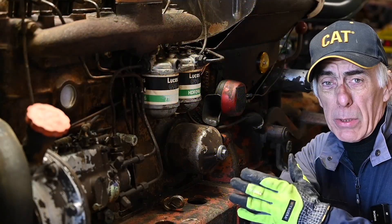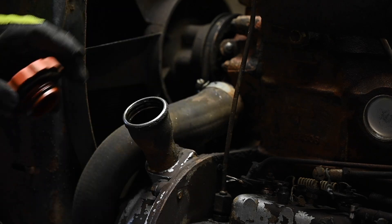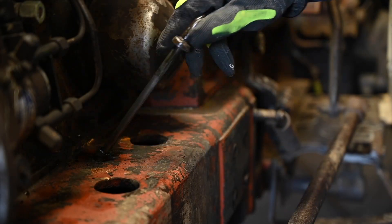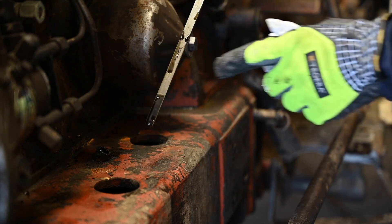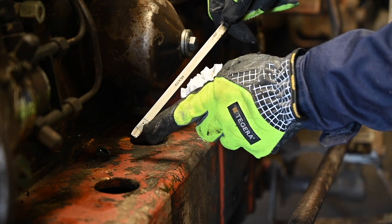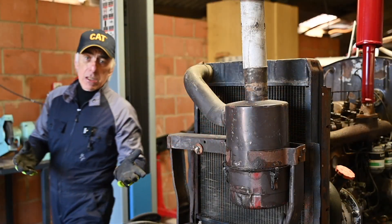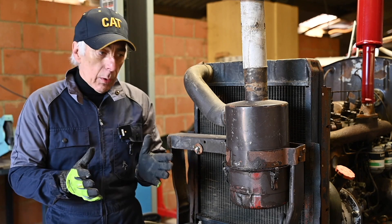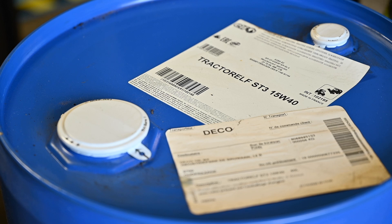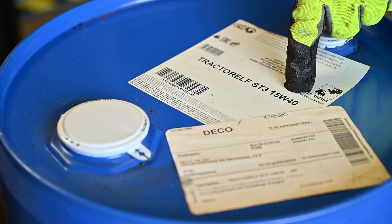The engine takes about 10 quarts of oil. You can remove the radiator and fill it up with fresh oil. If you want to check the oil there is a dipstick on the side, like on most old tractors, with a low and a high mark. Now while we are changing the oil in the engine we're also going to change the oil in the air filter. The hydraulics and the engine use tractor elf ST3 oil and I'm using a viscosity of 15W40.